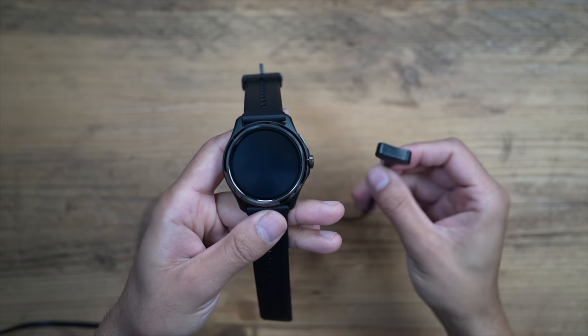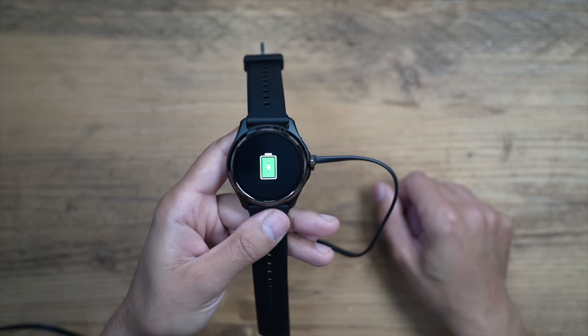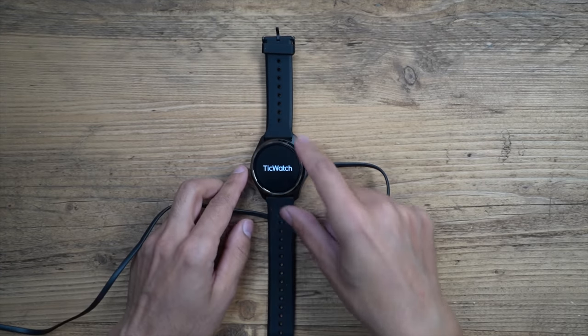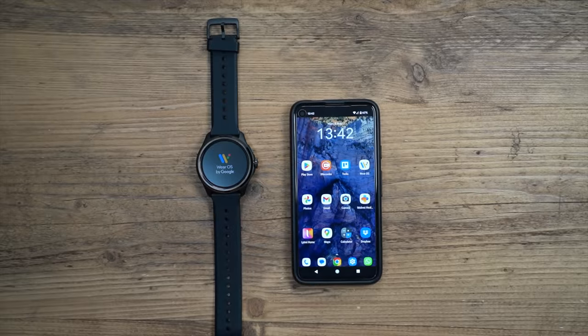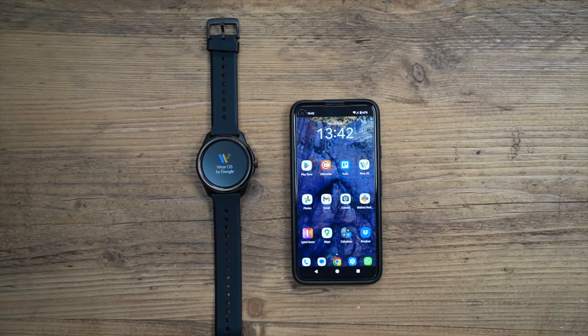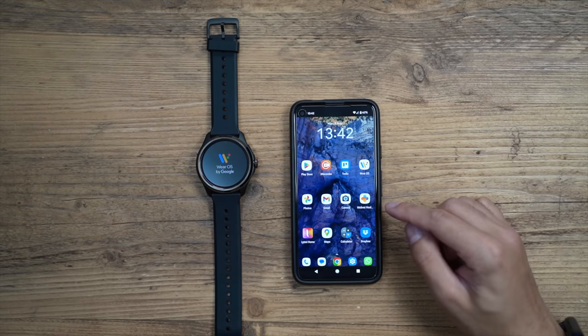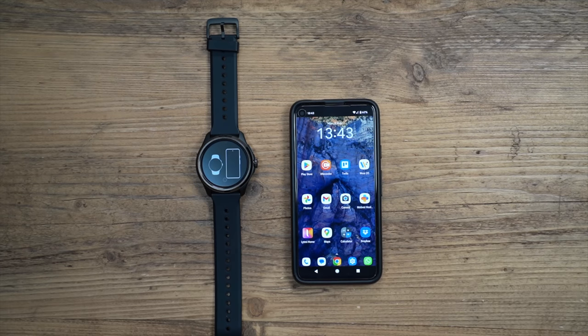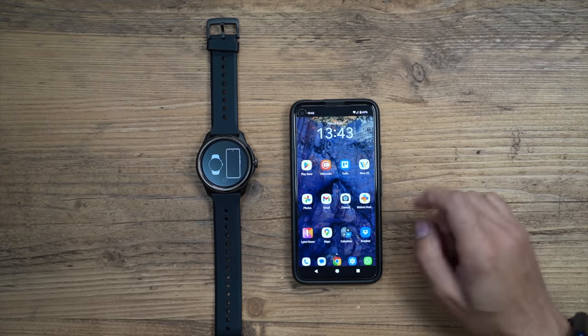The watch is almost at full battery, so we'll go ahead and pair this to our Android phone for the very first time. Traditionally with a lot of Android watches including previous TicWatches, you were required to use the Wear OS app to connect — this is no longer the case. The TicWatch Pro 5 is based on the Wear OS 3 platform and uses the Mobvoy Health app, which you can download from the Google Play Store.